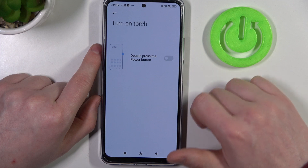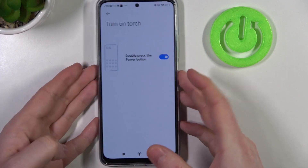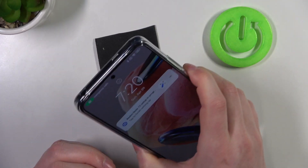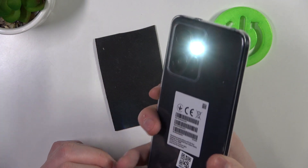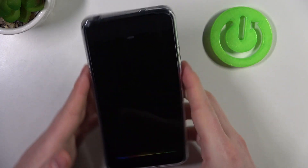Next is turn on torch. If you enable it, you'll need to replace the camera shortcut with this one. Double pressing the power button will enable the flashlight, and it works fine on the locked phone too.